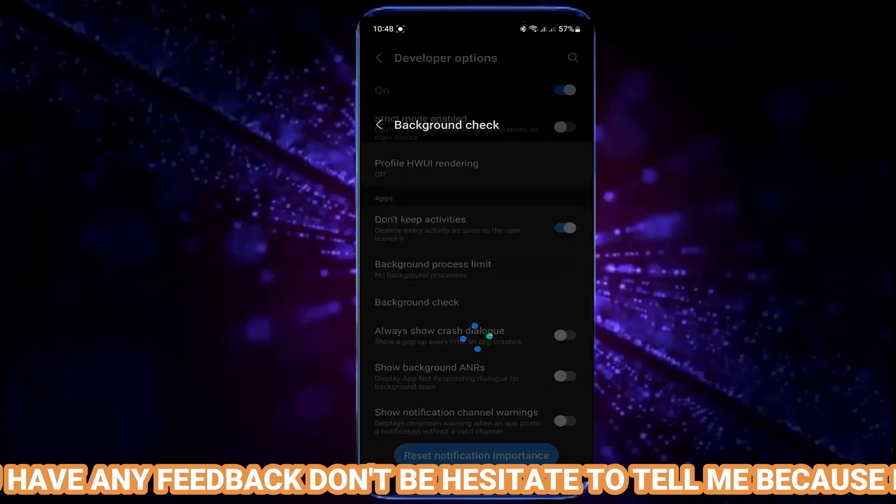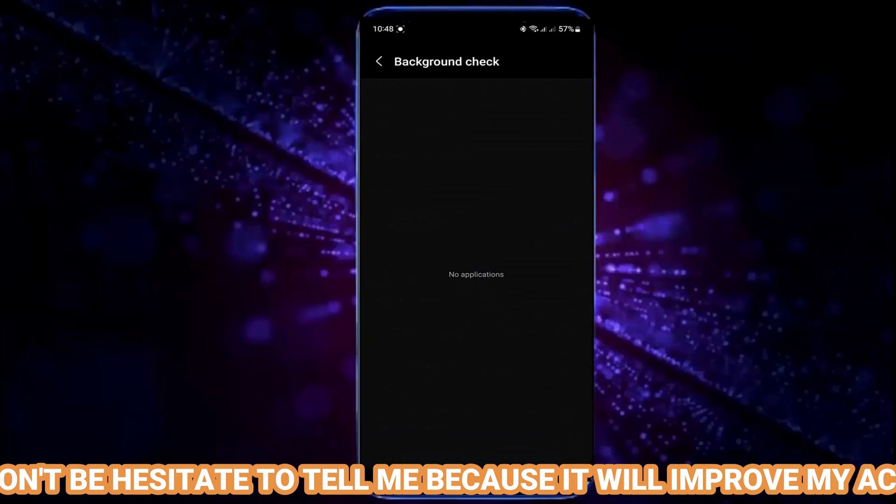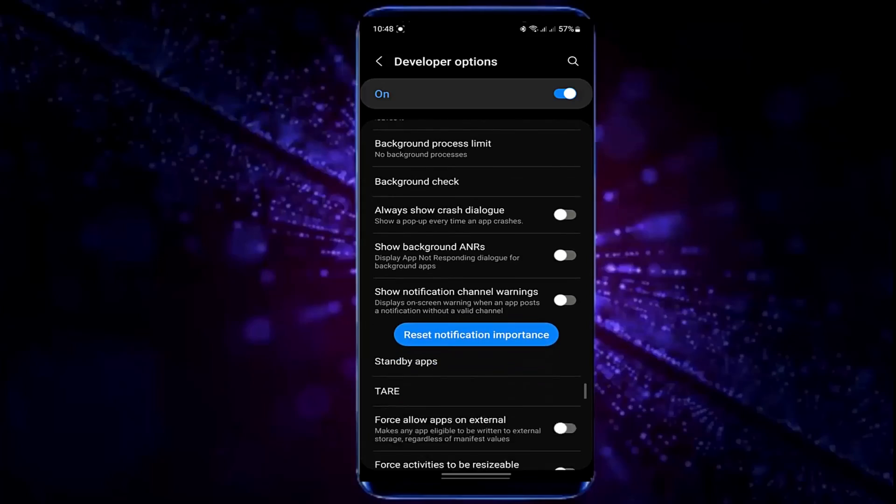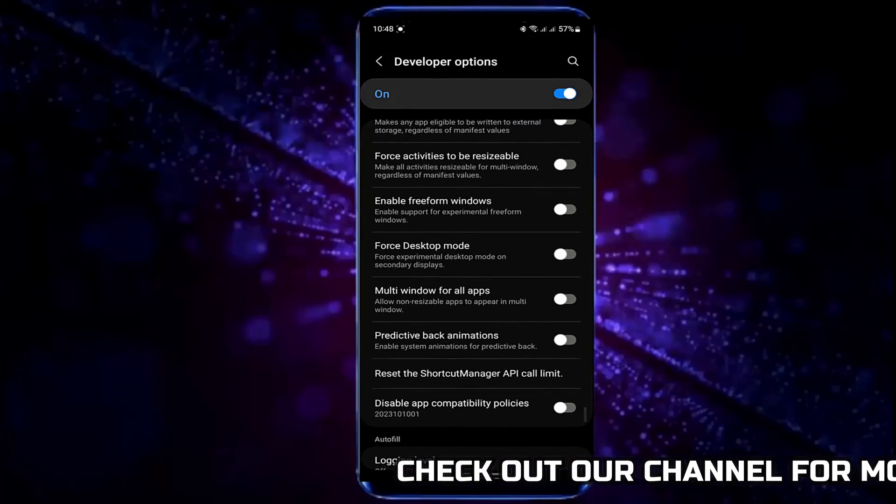Tap on background check. If you find any unnecessary applications running in the background, close them. After that, connect your phone with your charger.